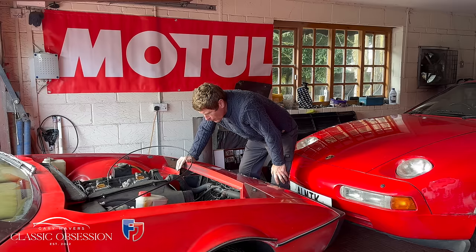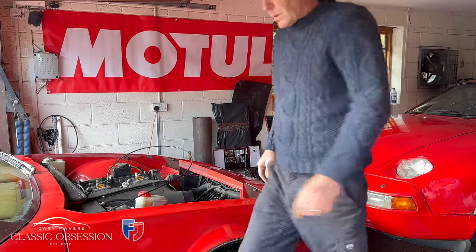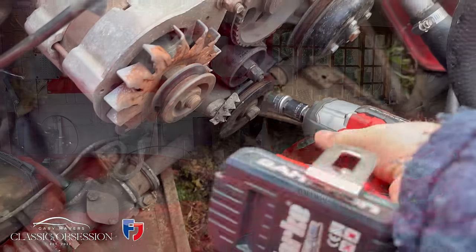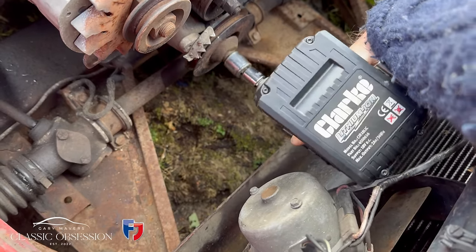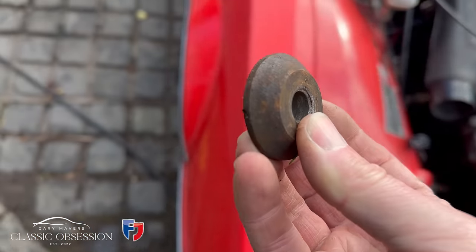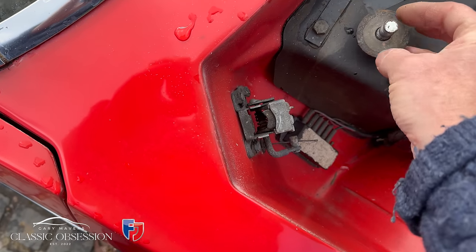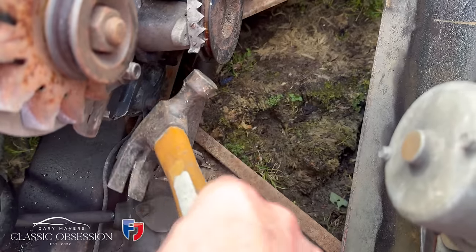That sounded much better to me. I forgot to mention — when I was there yesterday, both Chris and Steve slaughtered me for not changing the timing belt. So, while it's all off and the bonnet's off and everything's out of the way, I'm going to bite the bullet and do it, even just for peace of mind.